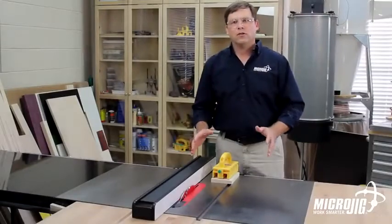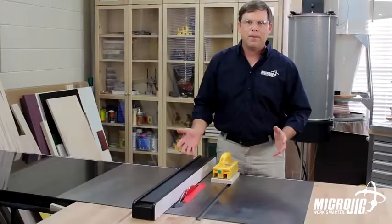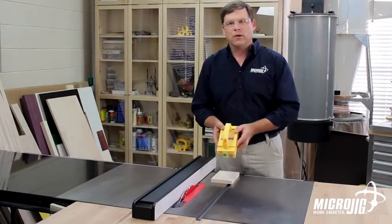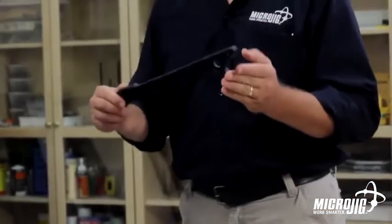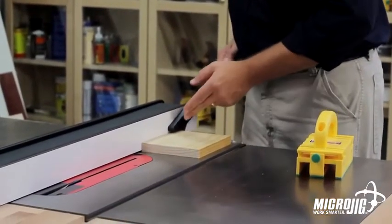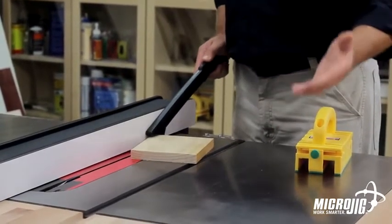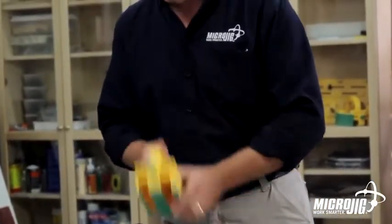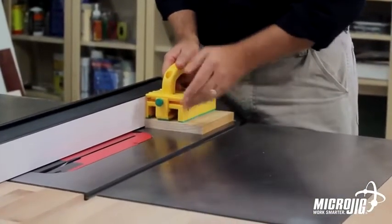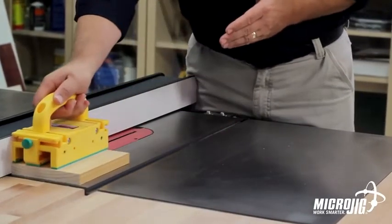There are many situations in which you cannot use the blade guard that comes with your table saw — thin rips, dado cuts, rabbeting. And in those situations, the gripper gives you the control and the safety you need to successfully make those cuts. The problem with the push stick that comes with your table saw is that you get one point of contact on the back corner of your stock up against the fence. When you push it toward the blade, it wants to move away from the fence — that's physics. The green grip material on the bottom of the gripper holds your part from the top across the 8-inch length of the gripper, keeping the entire piece parallel to the fence throughout the cut.